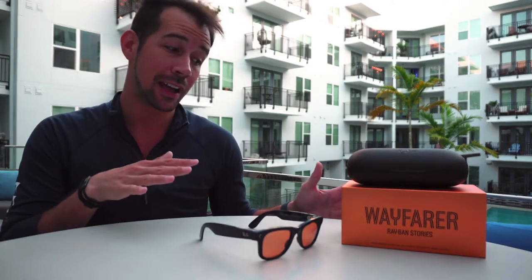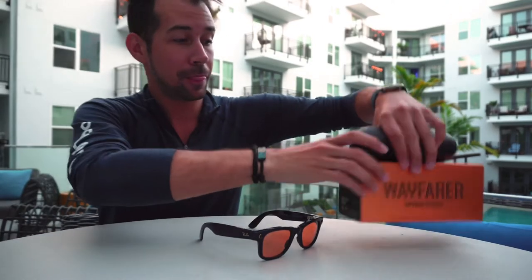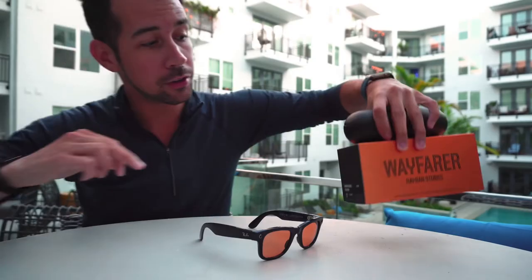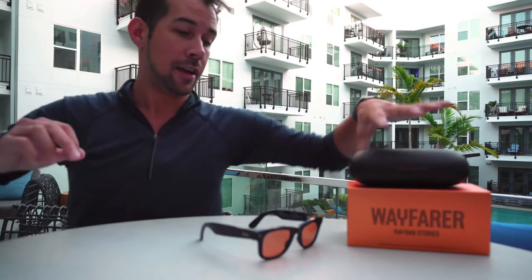It comes with an instructional guide on doing all the basic functions and some regulatory information. That is pretty much everything that comes in the box. They do come in a couple of different sizes and you'll see that information on the packaging before you even open it.